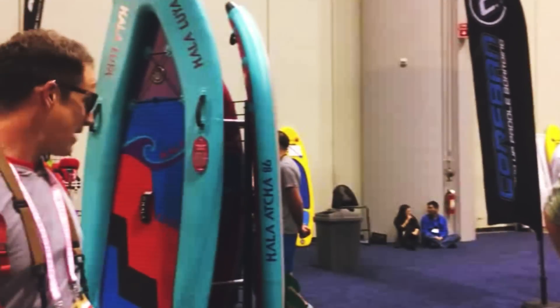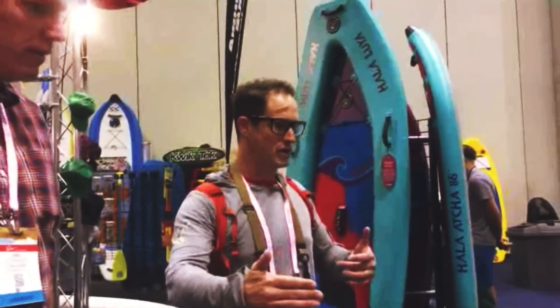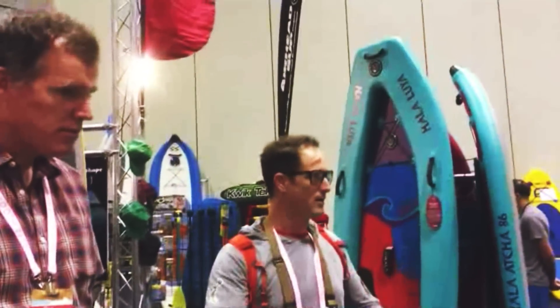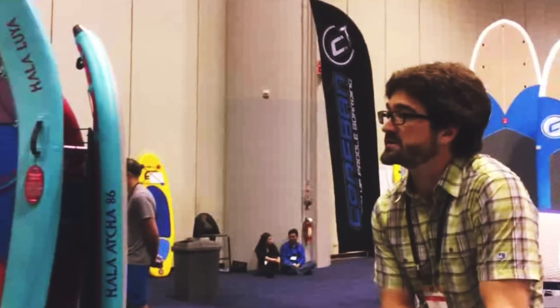Do you see rolling this out across all models, or is this more just for race boards? Of course, we can add it to any of the models. Right now we're starting with the longer boards because you feel the most immediate response — the longer the board, the more leverage you can put on it and the more flex it'll have. But we're definitely pushing it towards surf shapes and everything, because a more rigid board is going to be a higher performing board.